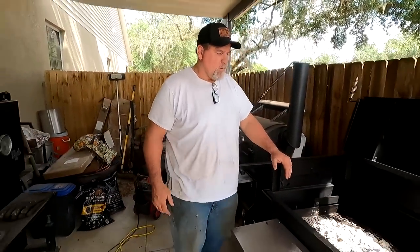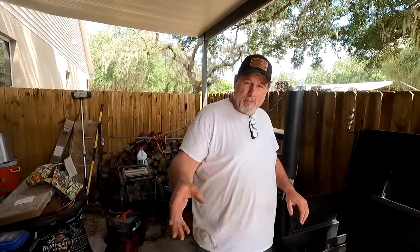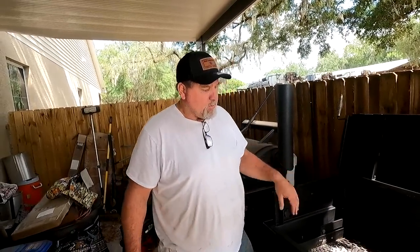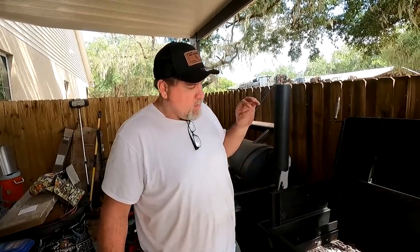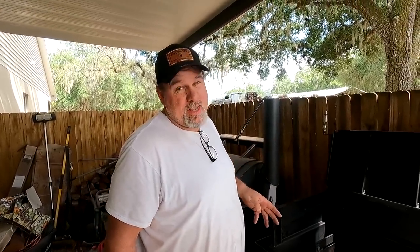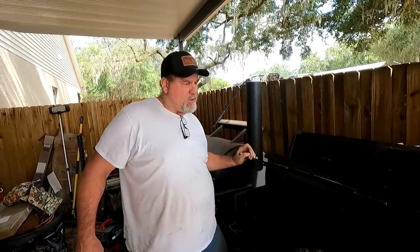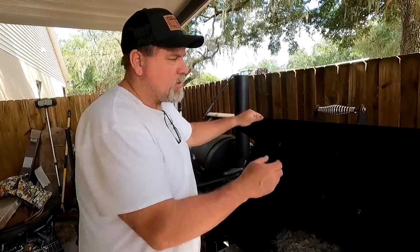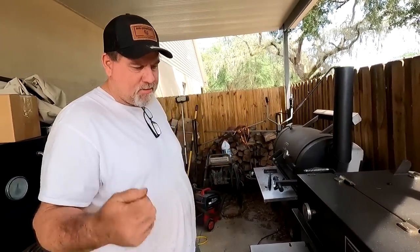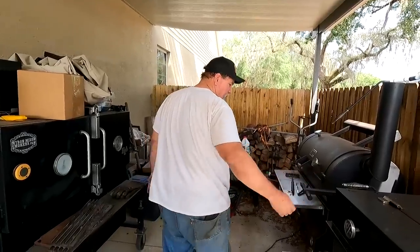Anyways, this little charcoal smoker — I put lump charcoal and wood on it, I use biscuits charcoal and lump charcoal. This is good for cooking hamburgers, hot dogs, pork chops, chicken — yard bird — or steaks. This thing will cook really good steaks. Sometimes a smoker is just a little too much for that type of meat and you want something that can sear, get it hot fast, and cook it fast. That's what this is for.